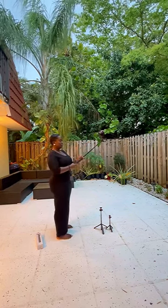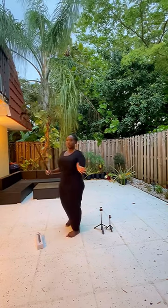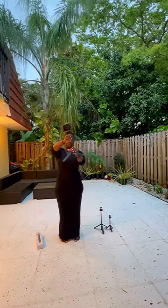If you are a content creator, I definitely recommend this. Sometimes you're out and you need a tripod for your camera — this is the go-to. You can pop your camera off and put your phone on. Link in bio, bye!